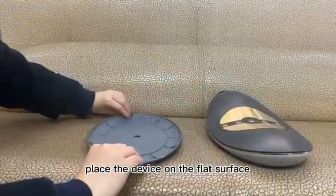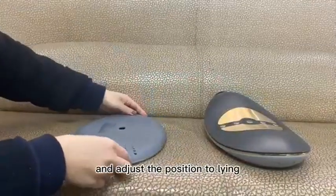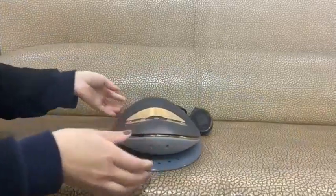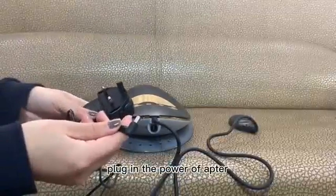Place the device on a flat surface and adjust the position to line it in. Then plug in the power adapter.